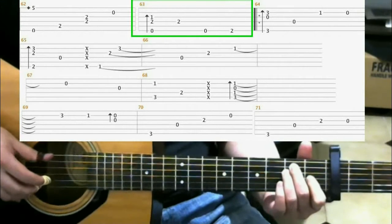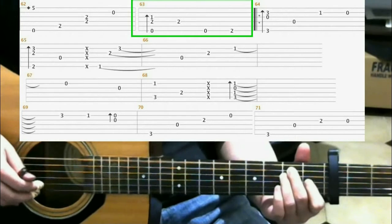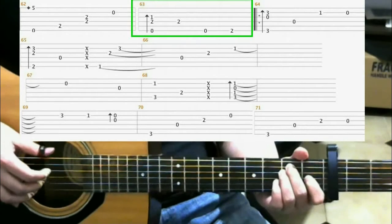Then you hit the 4th string. Open 6th string. Then on the 2nd fret 6th string with your middle finger. So you should have...